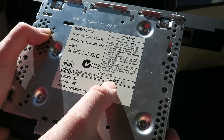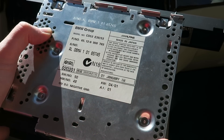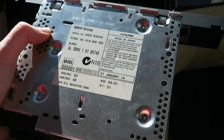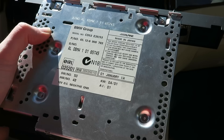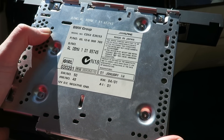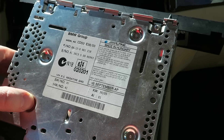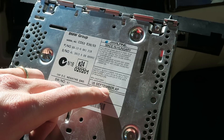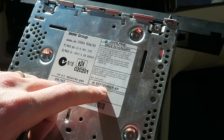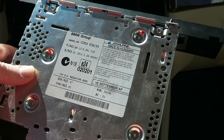As you can see, the production date on this is January 2001. This car was made in 2001 and it's too old to accept our auxiliary kit — the factory kit from BMW. I'll link that in the description below. Here is the new CD player that I purchased on eBay, manufactured in September 2005, which is compatible with our auxiliary kit from BMW.